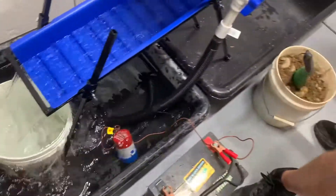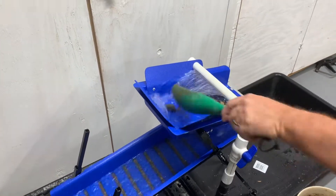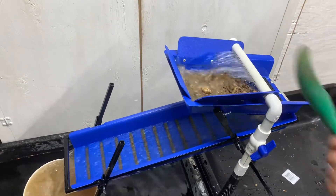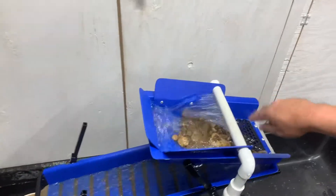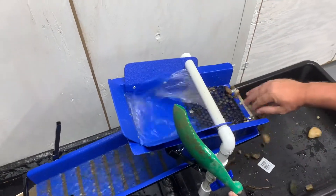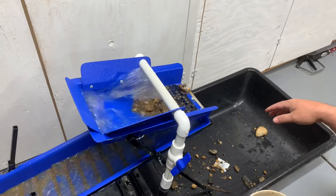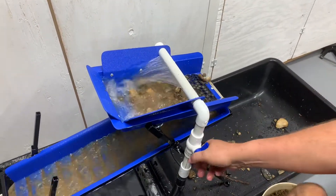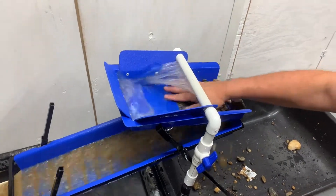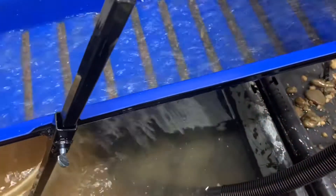We're going to feed a little dirt into this thing and see if we can find some gold. As with any high banker, you're going to have to run the material off the top — nothing slides off on its own. We just want to get a little through here and see what happens. Take a look down at those riffles — you can see all the heavy material sitting right down in there.